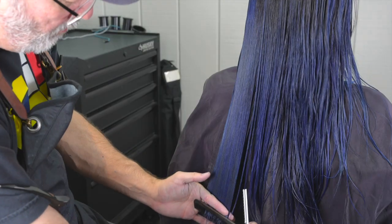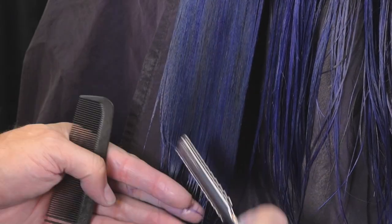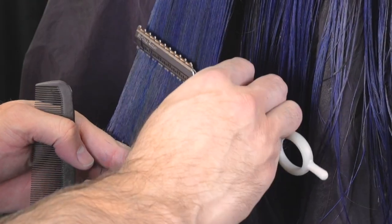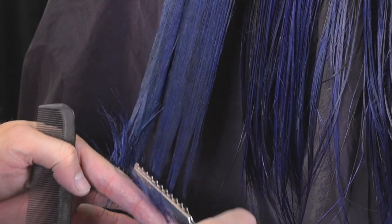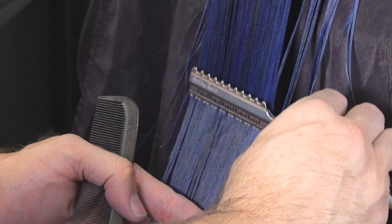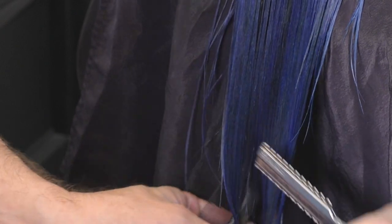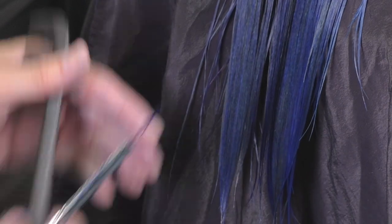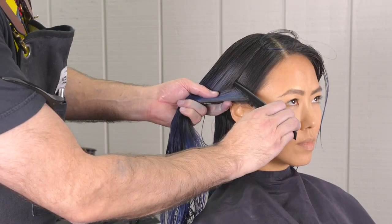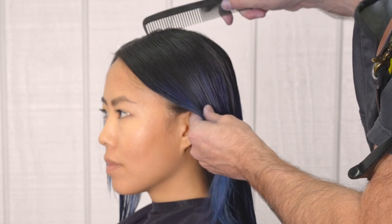I'm going to continue to comb everything down — this is the end of my perimeter — just making sure everything blends the length that I want and making sure I have the right texture all the way throughout the ends. Being very diligent, methodical, and deliberate about where I'm placing the blade, especially with that texturizing blade, because it's deceiving how much hair it can remove in a very short amount of time.